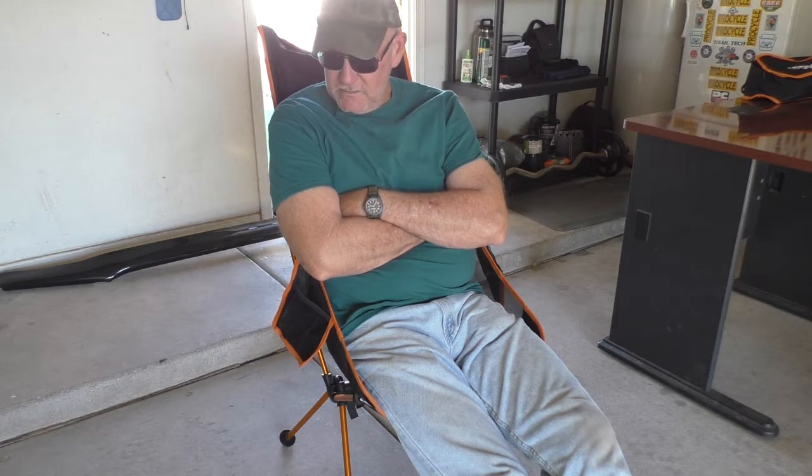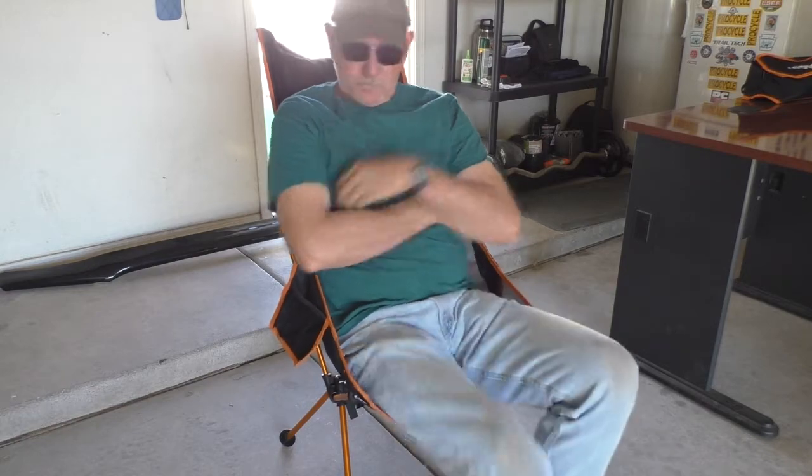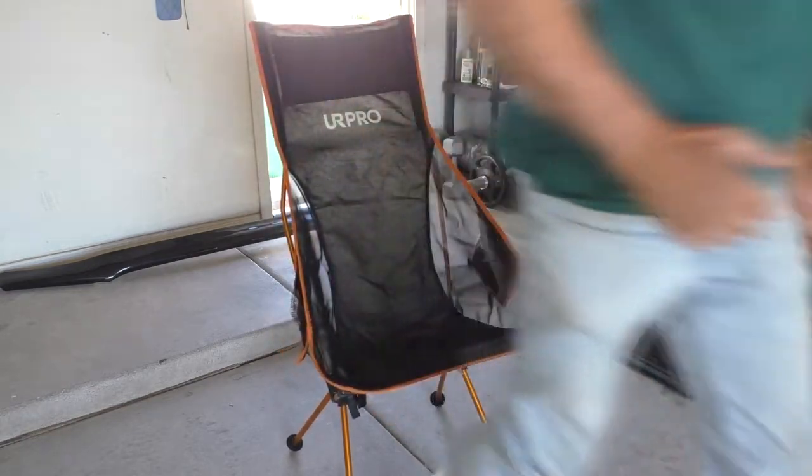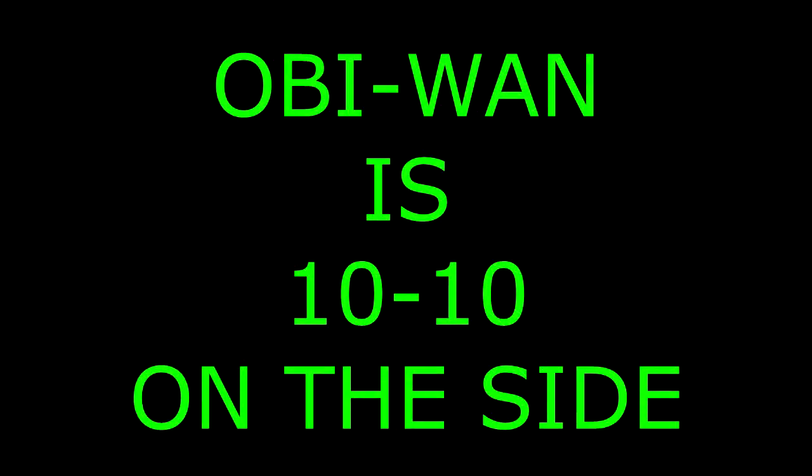I like it. Like 39 bucks. Yeah, The Chunkie.